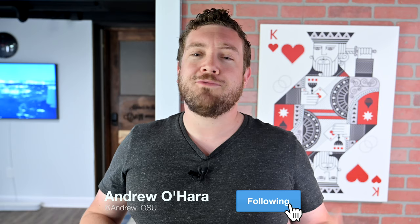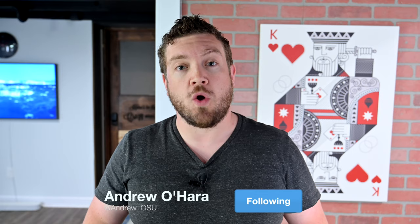It's time to chat about Nomad's new Bifold Wallet. I really appreciate you guys hanging out with me today. It is Andrew here, over on Twitter at Andrew underscore OSU, and in this video we are taking a first look at the new Nomad Bifold Wallet.